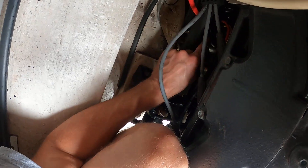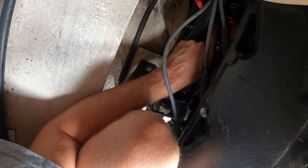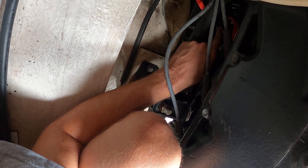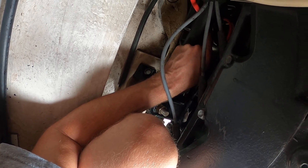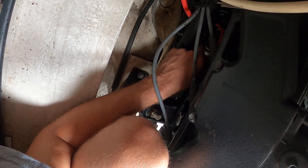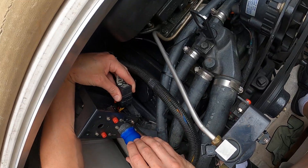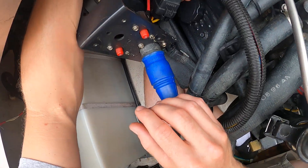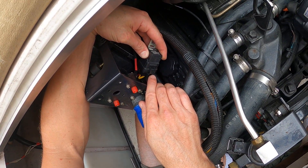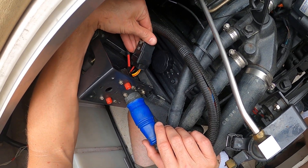There's a 13-millimeter nut that holds on the main lugs for the DC power, then 8 millimeters for a purple wire that ends up being a bypass to the fuel pump when starting or cranking, and then a yellow with red that ends up being your start signal. There's the same yellow start wire that comes from the ignition, but that ultimately comes down here to this relay.